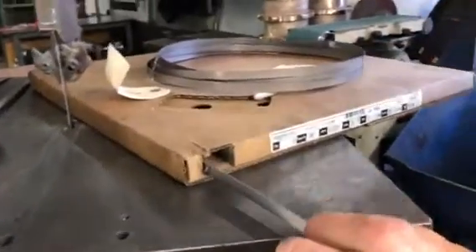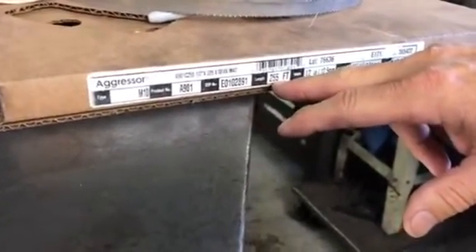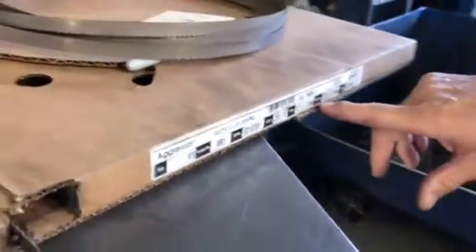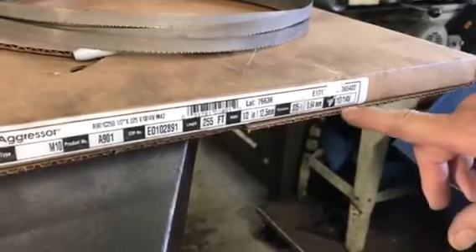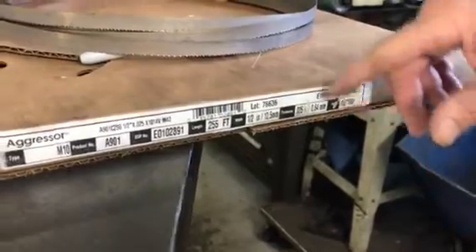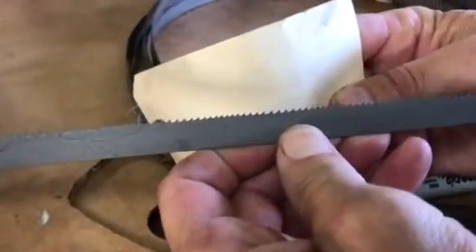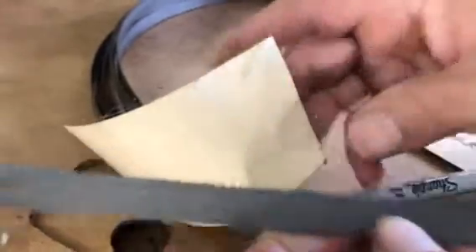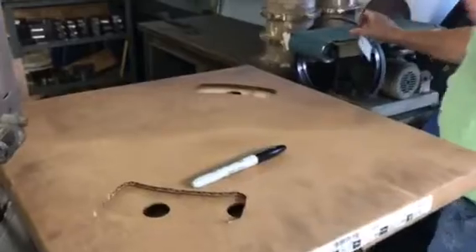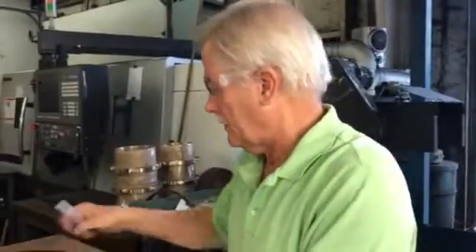This is a box of blade stock - there's a big coil of material inside. This is an M10 blade with 255 feet in the coil. The band thickness is 0.025 inches, or 0.64 millimeters. It's a 10-to-14 variable pitch blade, meaning the teeth are not all the same distance apart - 10 to 14 teeth per inch. I also have blades marked for stainless steel or bronze, since once you cut bronze with a blade it doesn't work as well for steel anymore.